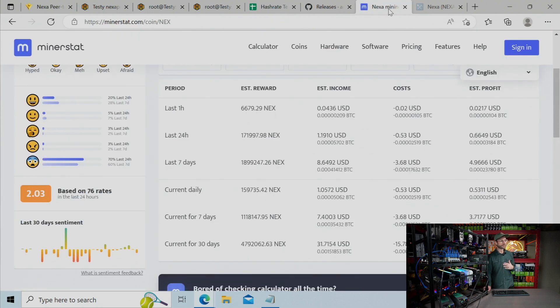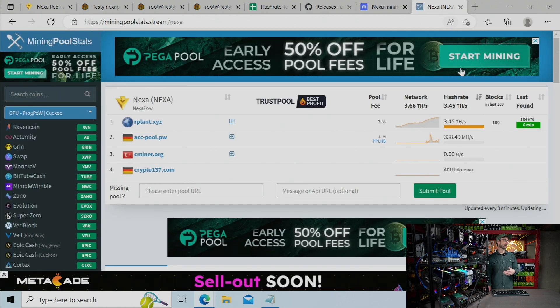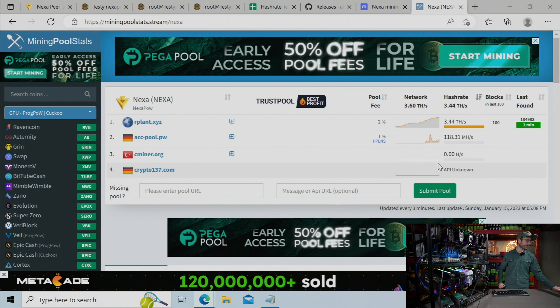A couple other things: if you want to track your profitability, you can do that on Minerstat — it has NEXA. I don't really talk about profitability often because it just changes all the time. The mining pool to use is over at miningpoolstats.stream. It's not ideal that there's only really one pool with almost all the network hash rate right now — that's bad for a lot of reasons — but it's a new cryptocurrency, currently growing, and I think that will change over time.